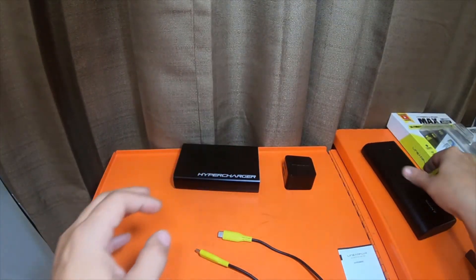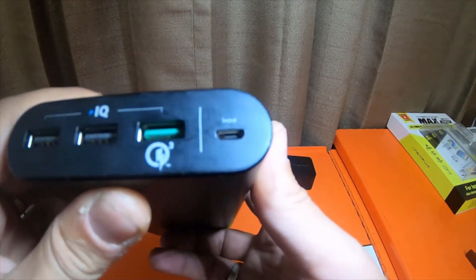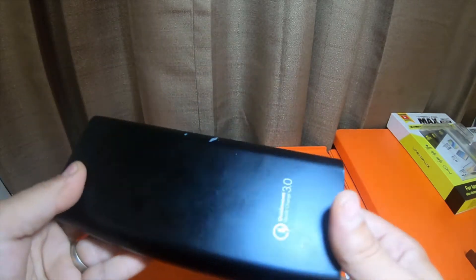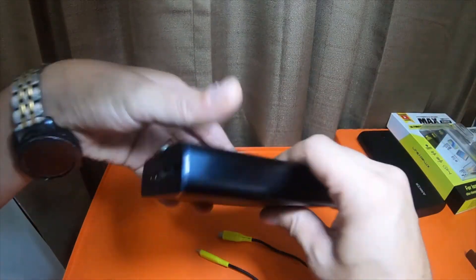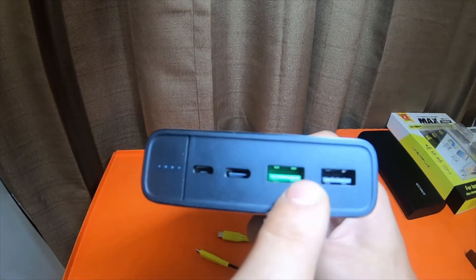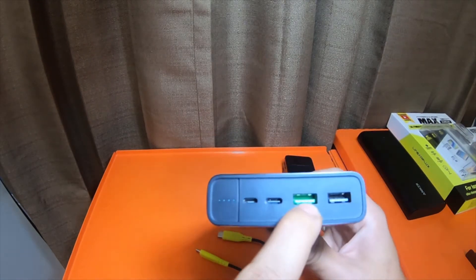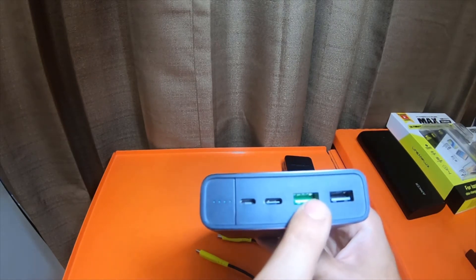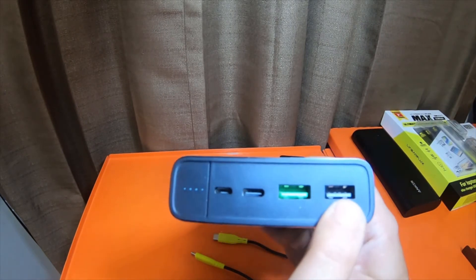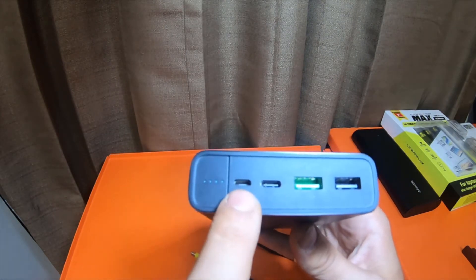This Anker is a lot higher capacity but it doesn't have a PD port or a power delivery port. It has Qualcomm technology — Qualcomm 3.0. It does have a speed charge, but no USB-C power delivery. This HyperCharger has the power delivery port — USB-C at 100 watts out or in. It has the green USB 3.0 Qualcomm port doing 18 watts out, and a standard USB 2.0 black port at 12 watts out, plus micro USB to charge it.